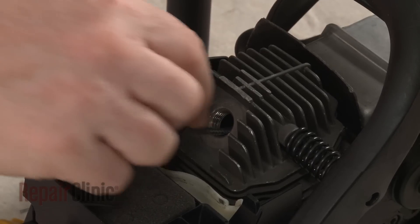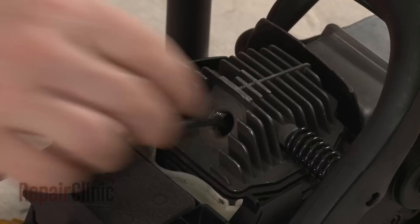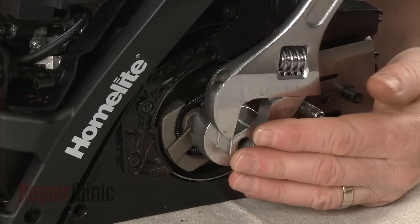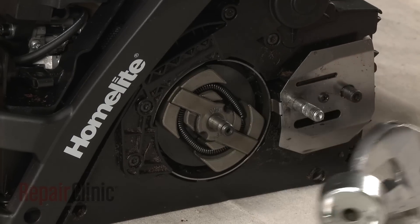Insert a cord into the cylinder to prevent the piston from moving. Using a clutch tool, rotate the clutch clockwise to loosen, then unthread the clutch.